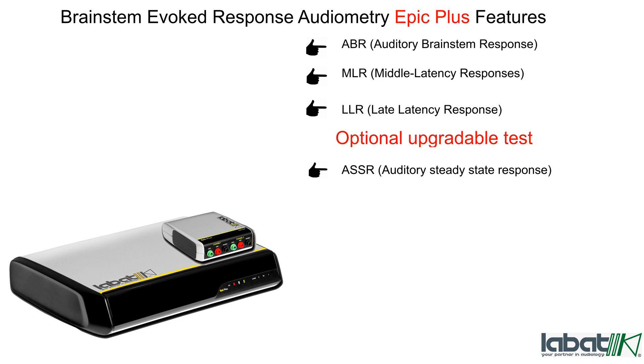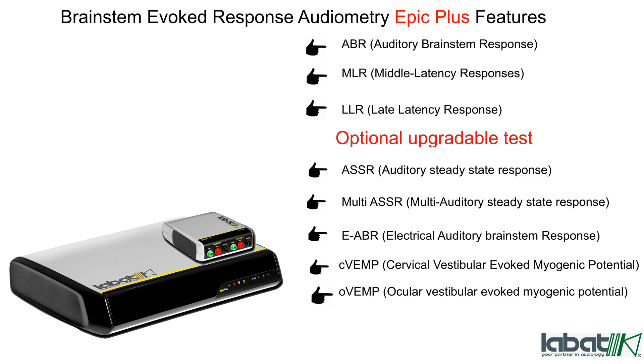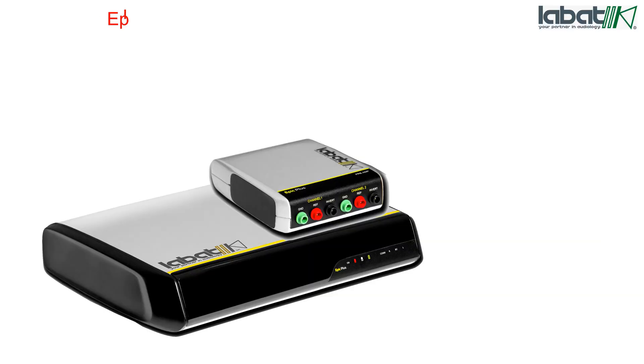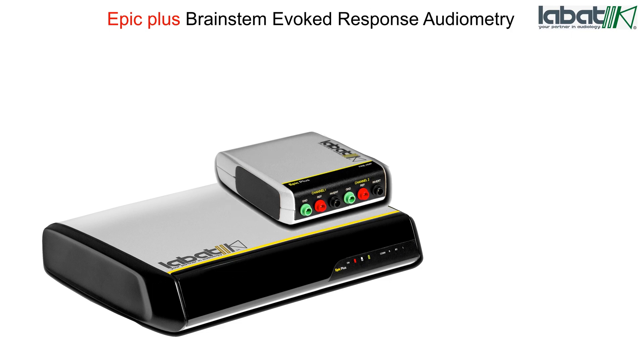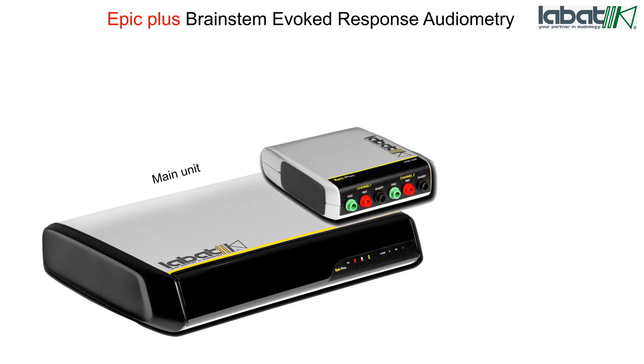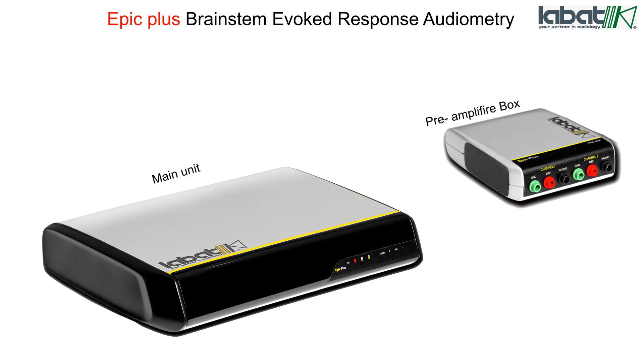Additional optional tests include Multi-Auditory Steady State Response, Electrical Auditory Brainstem Response, Cervical Vestibular Evoked Myogenic Potential, Ocular Vestibular Evoked Myogenic Potential, Electrocochleography, P300, and 40 Hz. The Epic Plus consists of two units: the main unit and the pre-amplifier box.